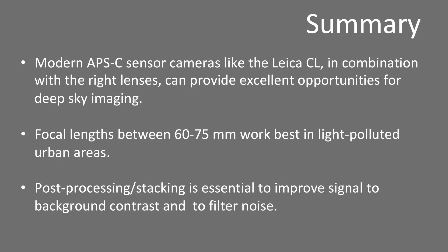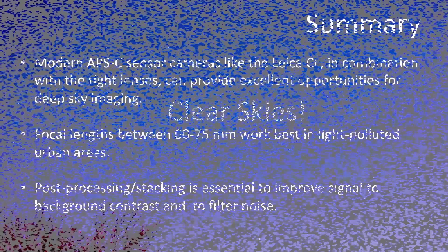In my next episode, I will review my experiences with the Leica CL using a telescope. Until next time, clear skies.